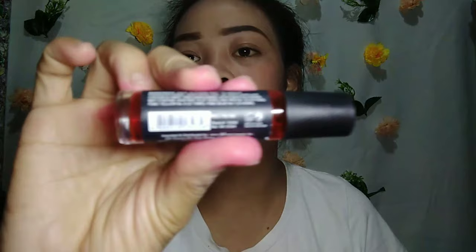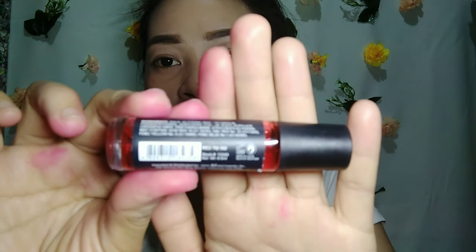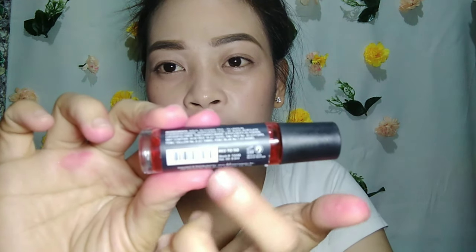Ang isusunod natin ay ang ating blush. Ang gagamitin kong blush ngayon ay isang lip tint — ang Everblenna Lip and Cheek Roller. Ang shade dito is 21, ang color niya is 'red to go.' Ayan yung red to go. Lip tint yan.